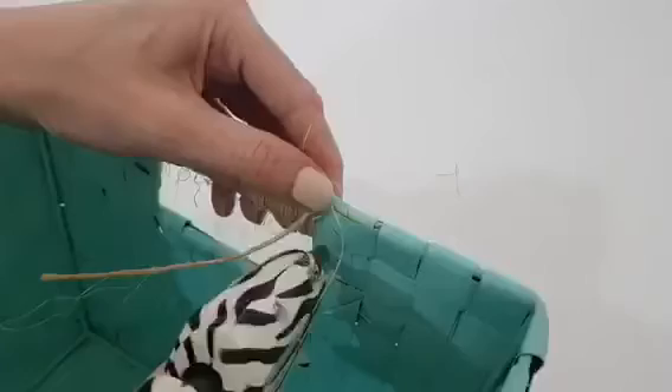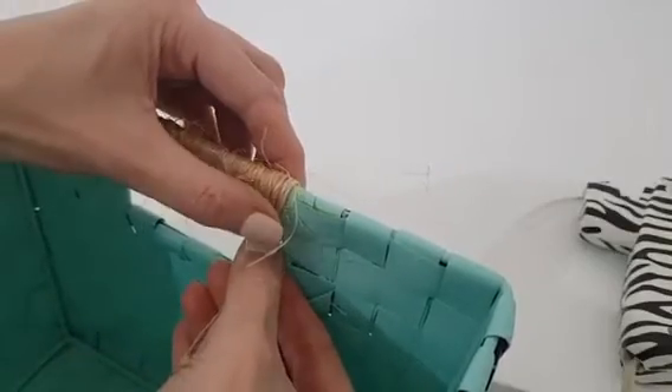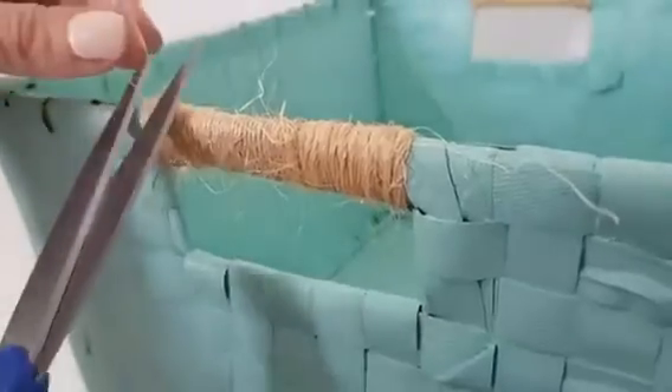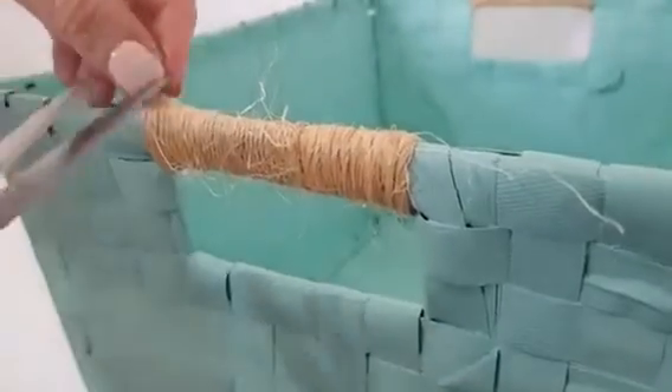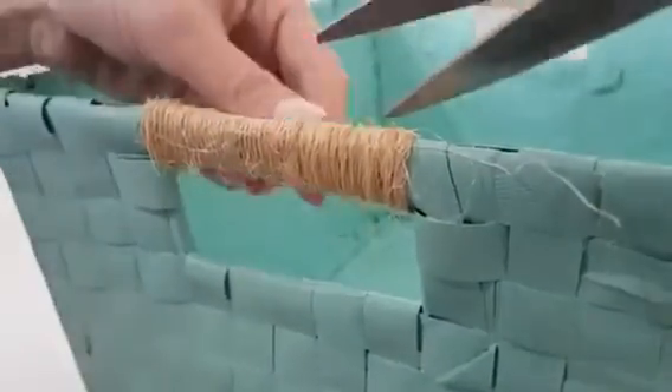I think this is like the star of the show. I really like how they look with twine — they look really nice, cozy, and just homely. Once I reach the end, I'm going to take my hot glue gun to secure the twine. My twine has a lot of little hairs, so I'm just going to be removing those with some scissors.